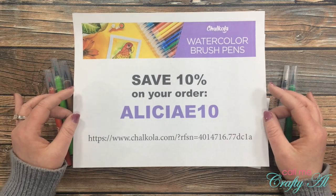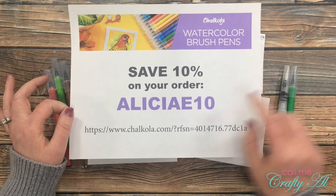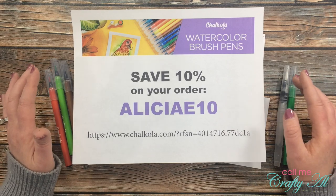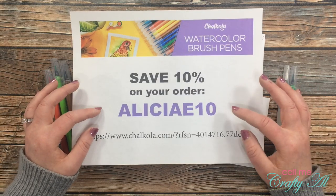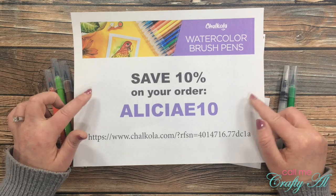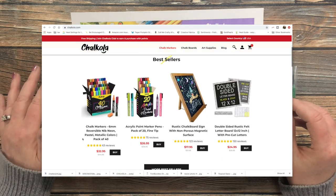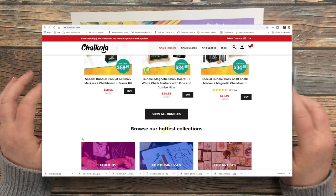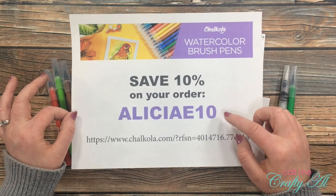Secondly, I have a discount code. If you use the link in the description box and use the code ALICIAETEN at checkout, you'll save 10% on your order. I tested it yesterday — the set is on sale for about $29, and it shipped free to me in the United States. They also carry chalkboard markers, chalkboards, letterboards, acrylic paint, paint markers, paint daubers, and lots of other products. I'd love it if you'd use that discount code.